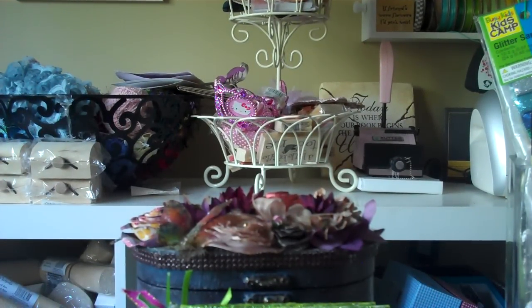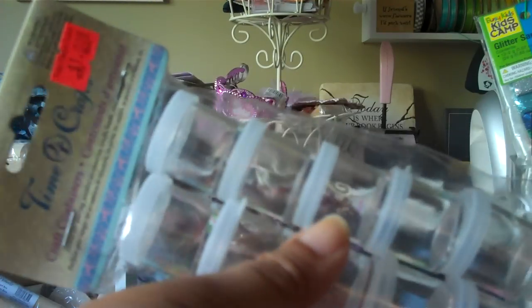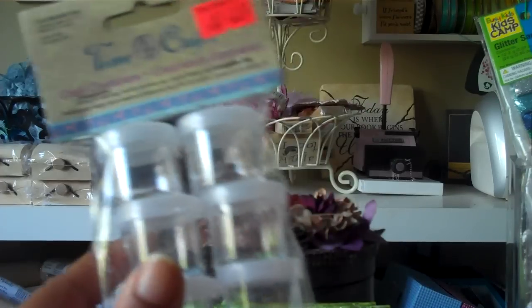Good morning everybody. I did a small little dollar store haul and I thought I'd like to share it with you. So the first thing I bought were these containers — they were a dollar for, I think, ten — and I thought these would be great because I received this quite a while back.